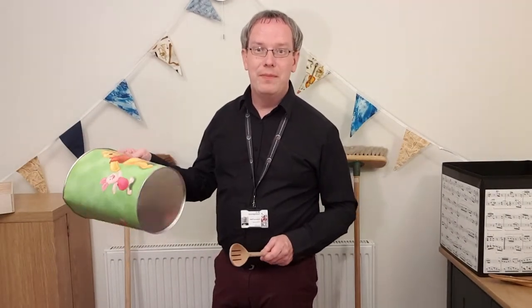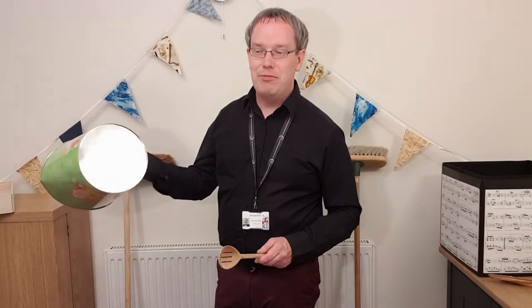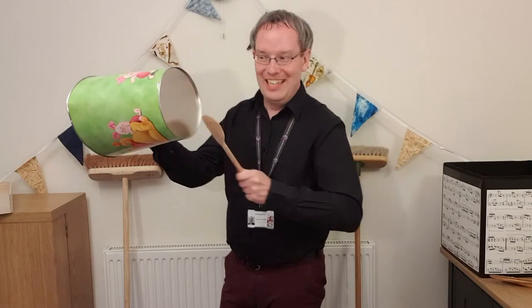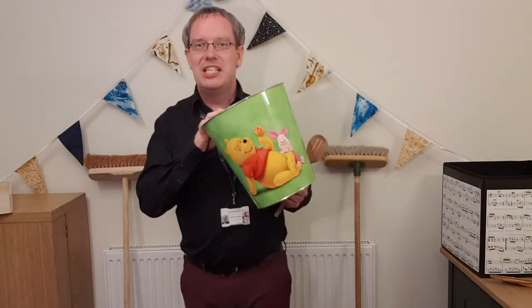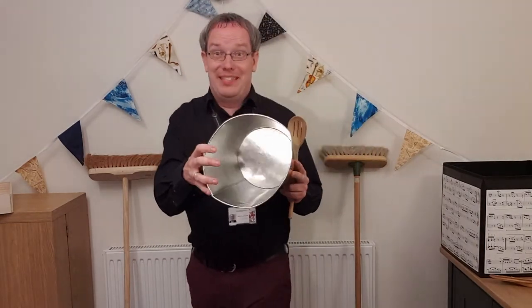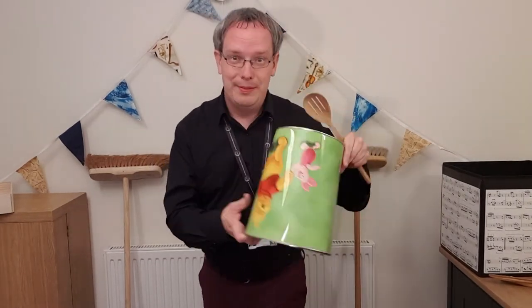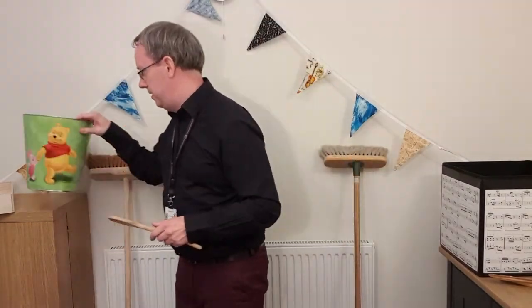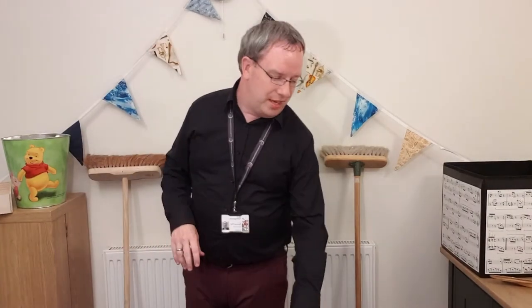I went into my other child's bedroom and I found their bin. What's it made from? That's right, it's made from metal — fantastic sound, absolutely brilliant! So we're making drums from all sorts of different materials. Just make sure it's clean and empty — you don't want to be pouring rubbish everywhere.